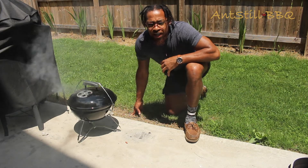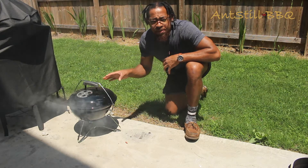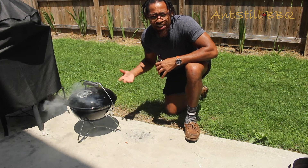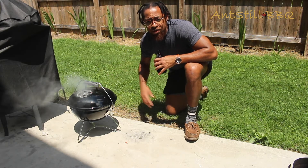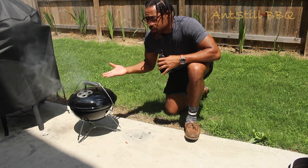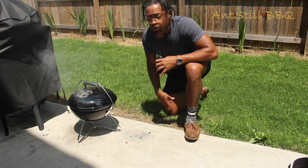So you can see that our Smokey Joe Premium is smoking really good at this point. It's been smoking now for about 10 minutes, so we'll probably give this another 10 just to really let everything stabilize, and then we'll be ready to throw our burgers on there. I already got those burgers made, so we're just waiting for this.